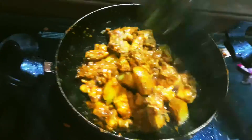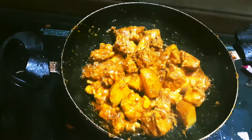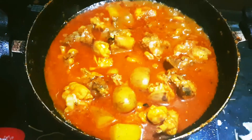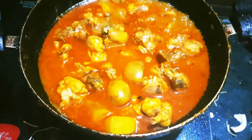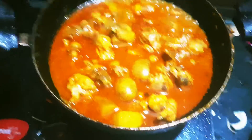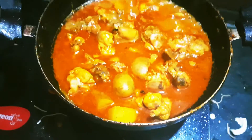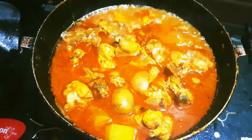I will get rice in a few minutes. It will take me some time to cook the rice. I am going to use rice as well. I will take rice and cook the rice.